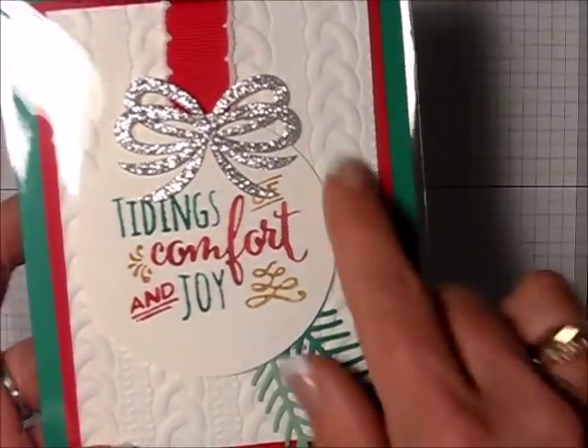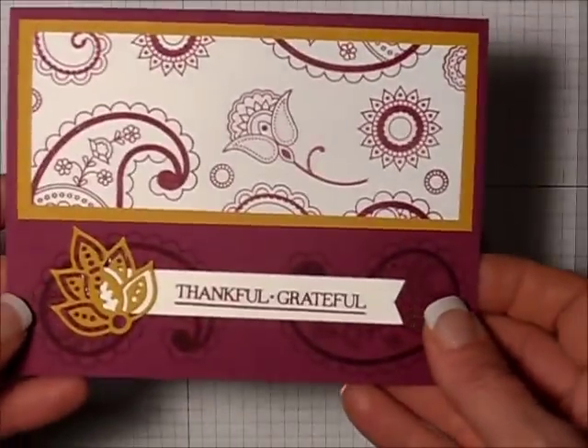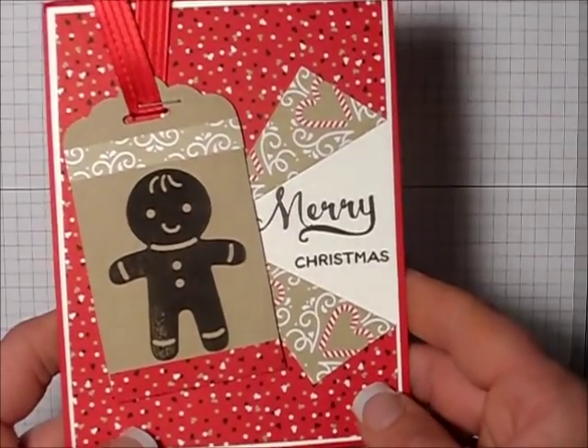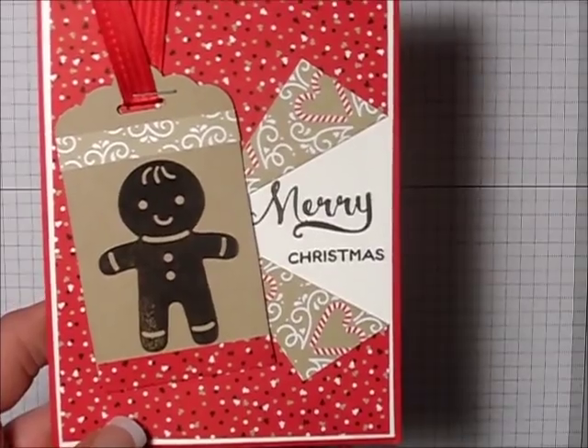Here's another sweet card. I love the colors that this demonstrator used — really, really sweet. Another Paisleys and Posies stamp set, very nice. Here's another sweet Christmas card using the Christmas cookie cutter set, and I love the little fold that this demonstrator used.